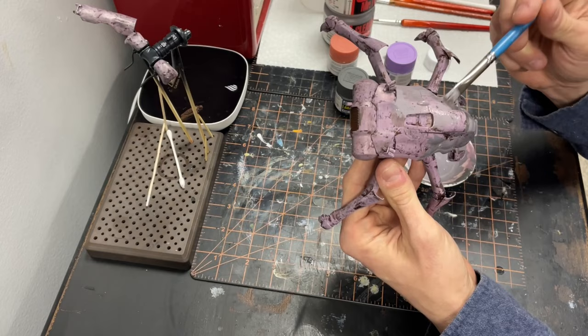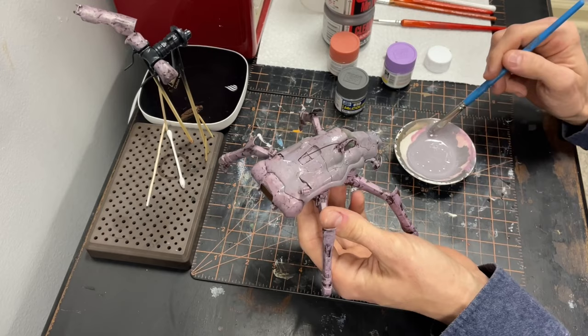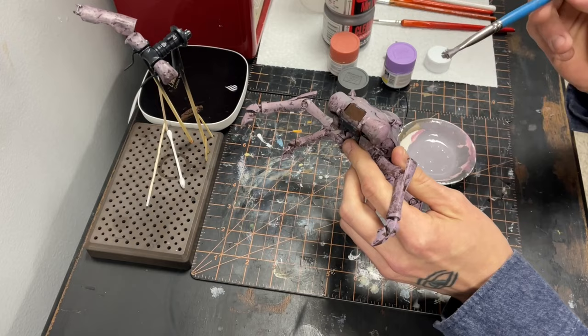Continuing to use the same big brush I've used for a majority of the work so far. This will be a part where we start to kind of tighten things up a little bit. This being the main color, we will want a more adequate amount of coverage, so using different types of brushes will help aid in this.